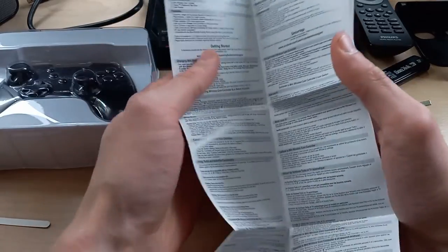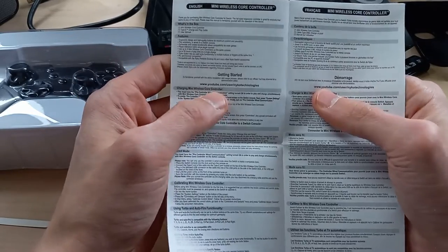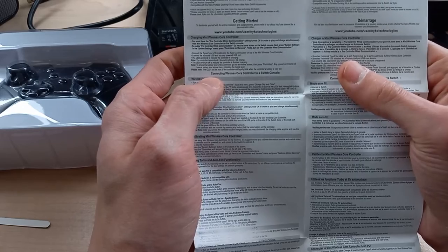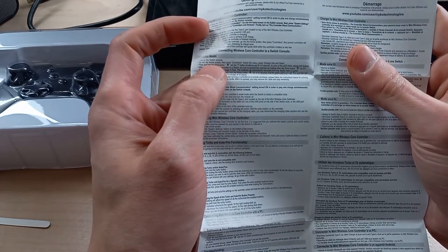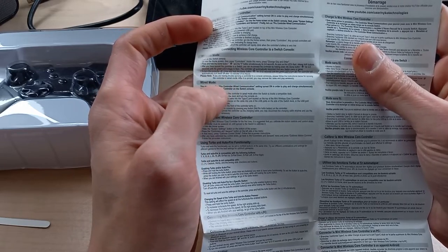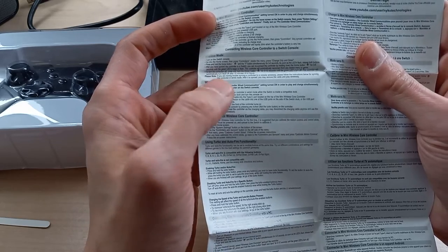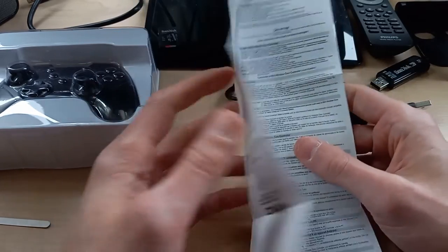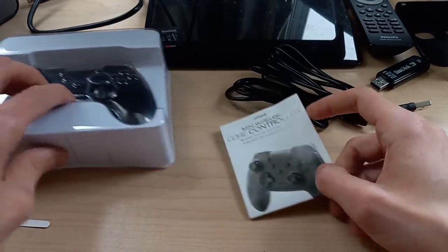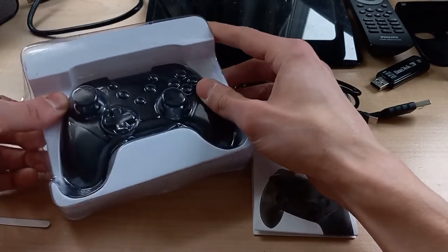Looking at the little instructions that come with it, there's English and a bunch of other languages. It says getting started — basically you've got to charge it — and wireless mode for pairing to a Nintendo Switch. There are no instructions on how to connect this via PC and Android, which is really interesting, because when I was reading reviews on Amazon people said that even though it says it will work with a PC and Android, some people could not get it to work.